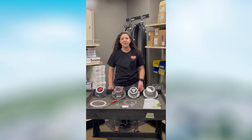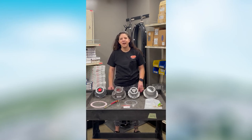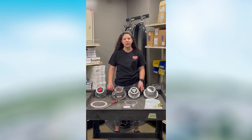Hey guys, it's Kirsten here with Showroom Spotlight for the week. Last week we talked about hubs and this week we are going to talk about hubcaps.